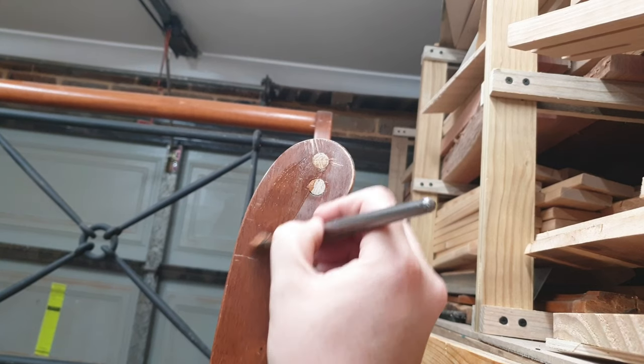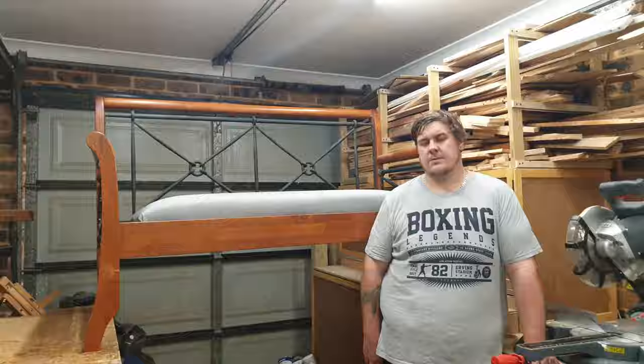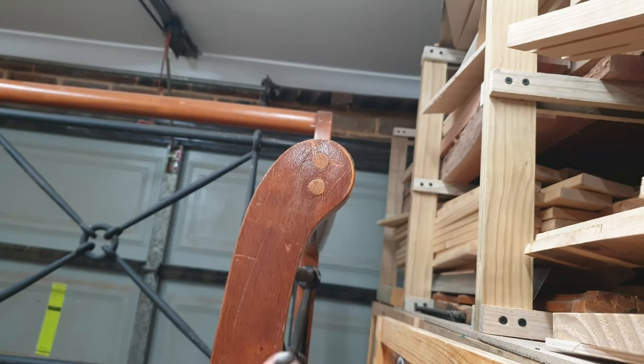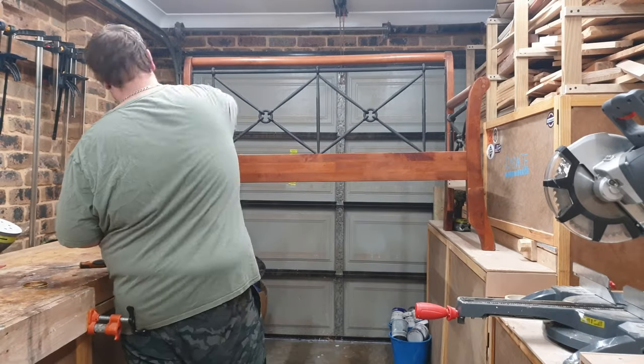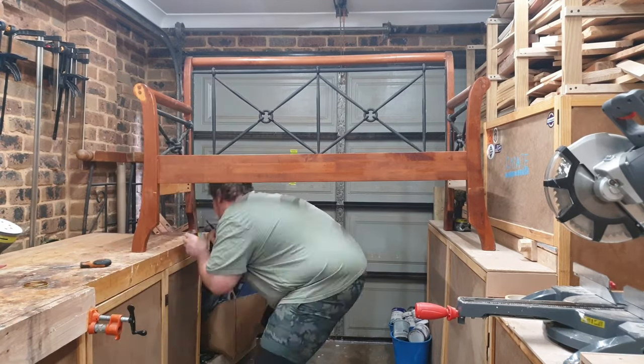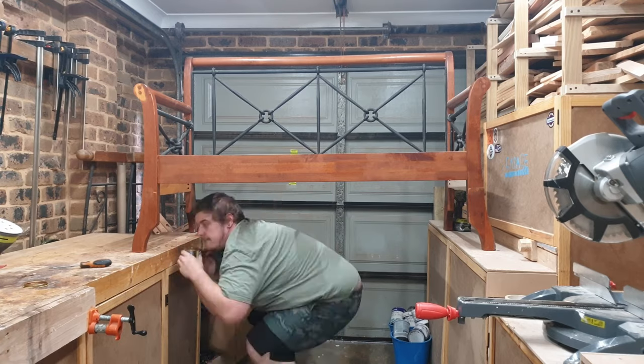The closest stain I had to the original color was a merbau stain — it actually doesn't match at all, but I used it just to stain the dowels and 2x4s and go over anywhere where there were scratches and dings, more just for protection than to actually get rid of them.